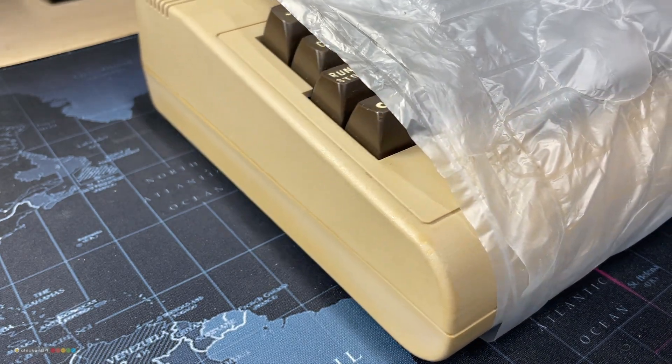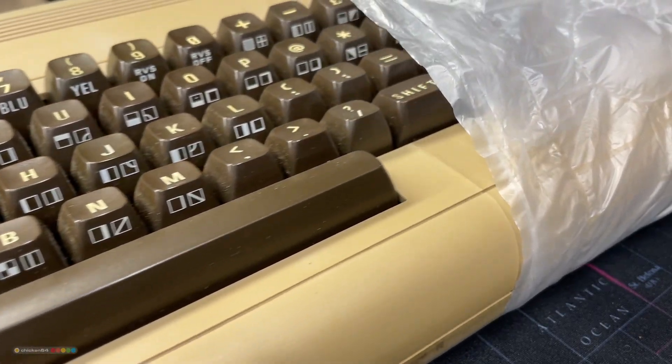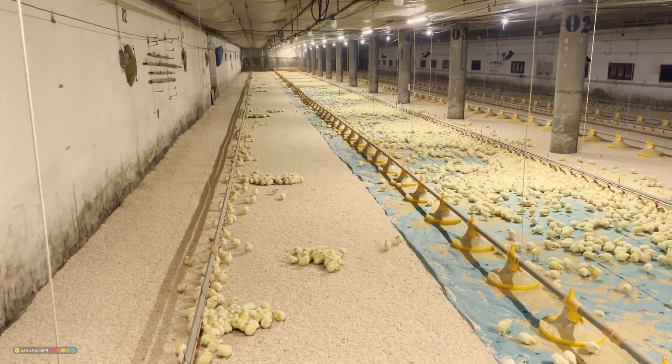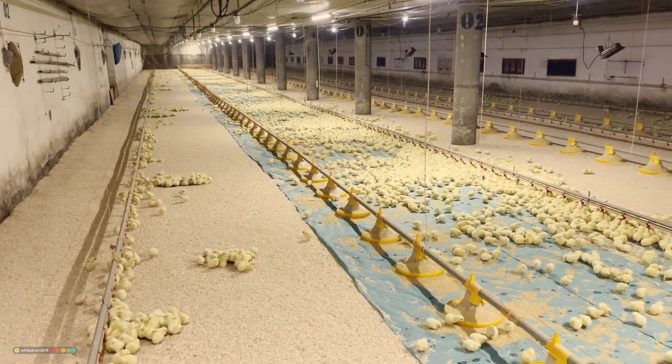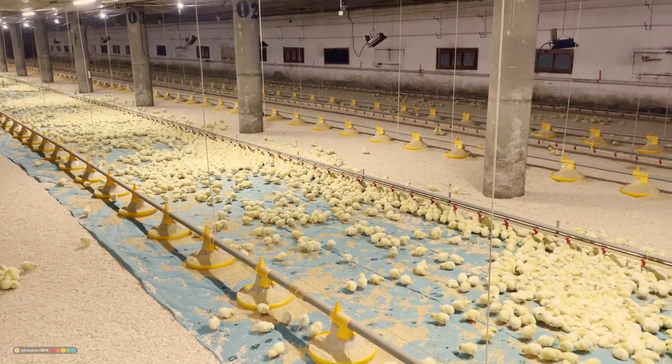I've had this C64 marked as black screen sitting in a pile for a while now, and I think it's time to fix it. Hello and welcome to the Retro Checking Forum. If you want more content about vintage computers, make sure to hit that subscribe button right now and keep watching.